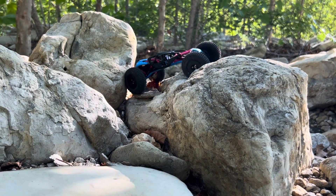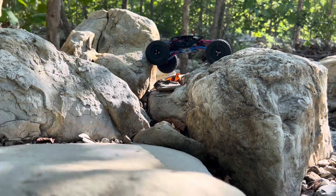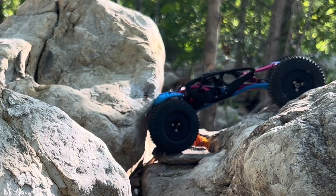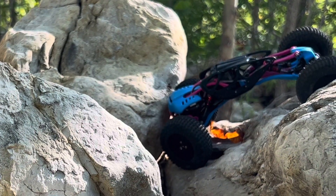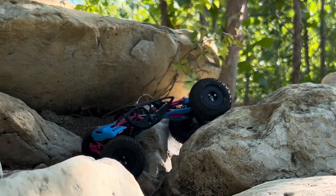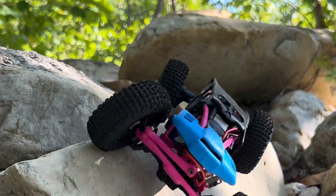So we are running the Traxxas TRX4M front axle. Other than the drive shafts — that's another custom thing. I had the TRX4M upgrade drive shafts from Traxxas — they're two males with a tube that connects them and they weren't quite long enough, so I made a connecting piece that goes in between. I can make that available, but you'd still need the rest of the drive shaft, which is a really expensive drive shaft. I need to figure out actual drive shafts for this, but this is what I had on the shelf and it works.